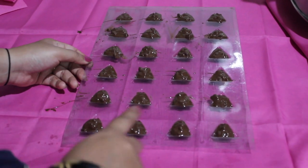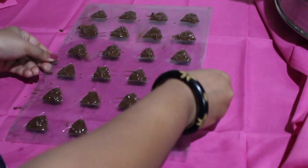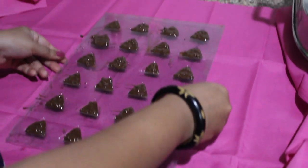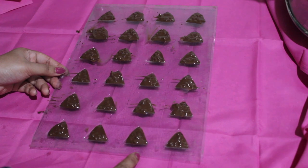You can see we have filled all the molds with chocolate. Now we are going to give a gentle tap to this and then keep it in the refrigerator for 10 to 15 minutes.